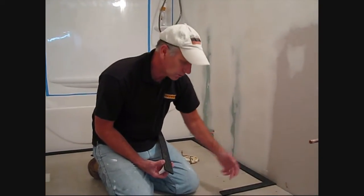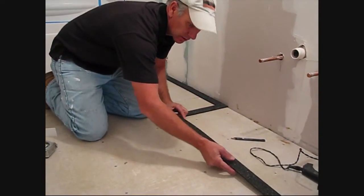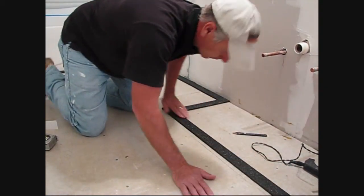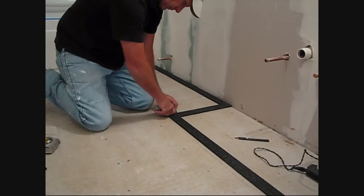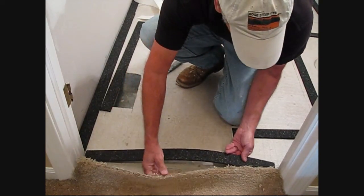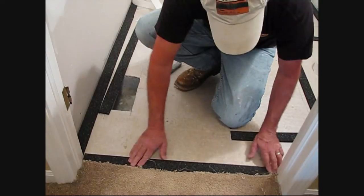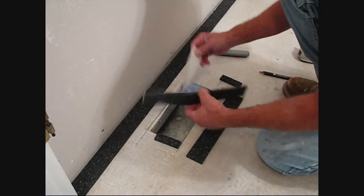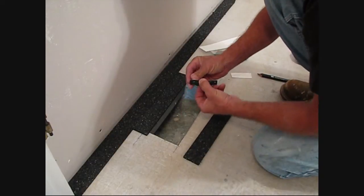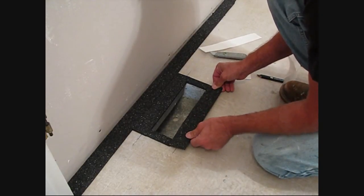This area right here is where our vanity will go, so we're able to put our strip right up where the toe kick will be. We'll be able to run our wire right underneath the toe kick, so you'll definitely have nice warm toes. The use of the edge strip right here at the door threshold will contain the self-leveler from going out into the carpeted area — this is a perfect use for the strip kit. By this area near our floor register, we can perimeter the register itself and then easily cut it out after the self-leveler has dried. This will contain the self-leveler from going into the floor heating register.